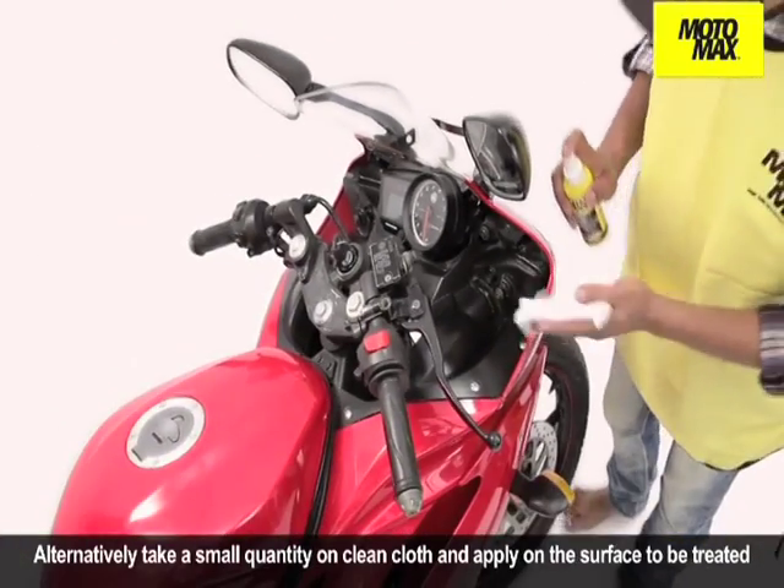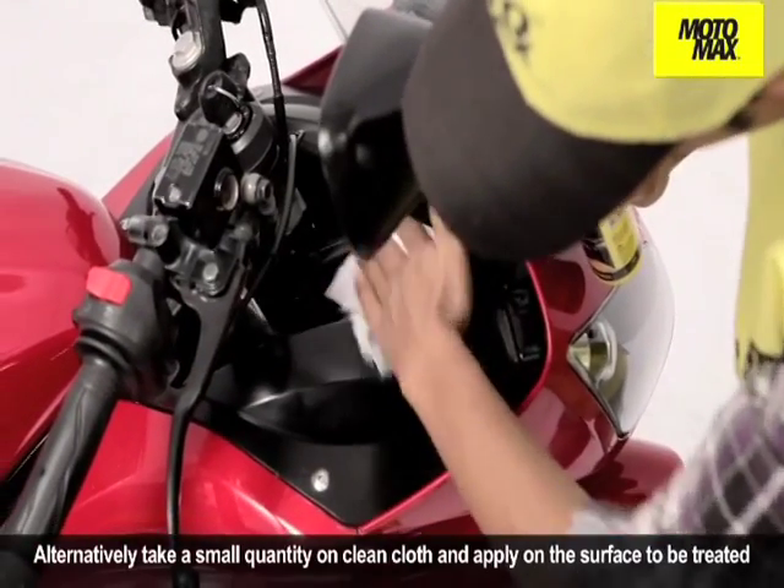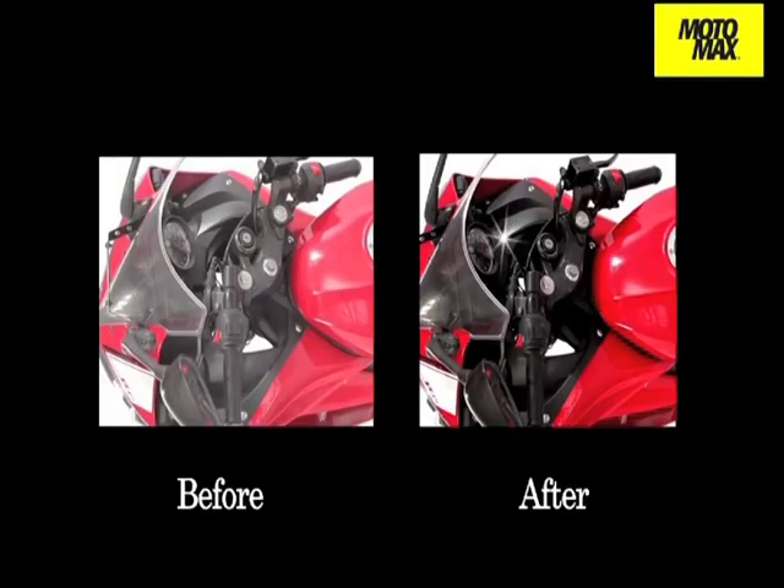Alternatively, take a small quantity on a clean cloth and apply on the surface to be treated. There you have the complete bike shining like new.